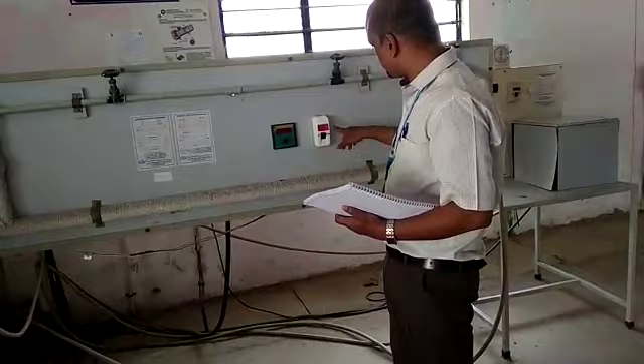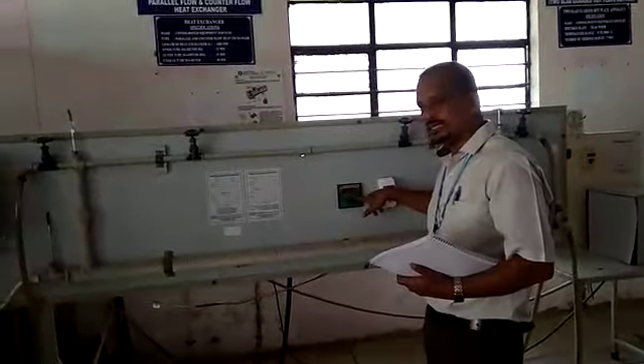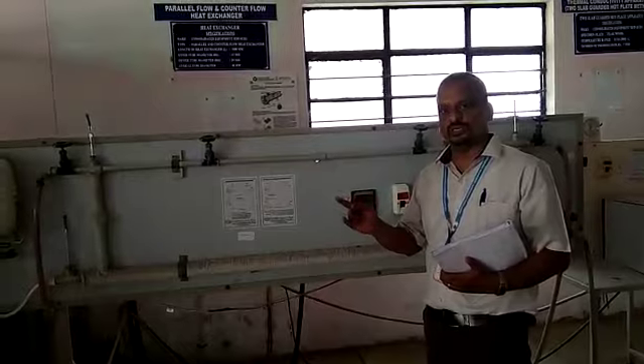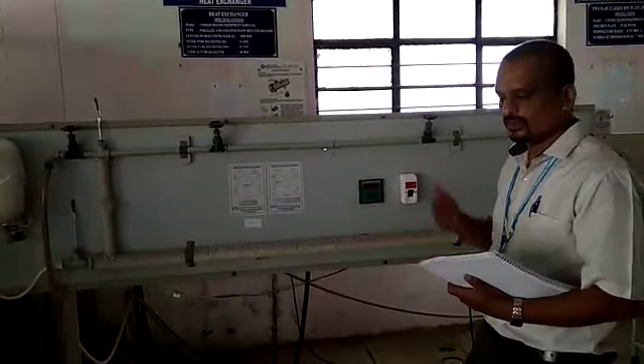Here we are going to measure temperatures at points T1, T2, T3, and T4. T1 is the hot water inlet, T2 is the hot water outlet, T3 is the cold water inlet, and T4 is the cold water outlet. We are going to measure all four temperature conditions.